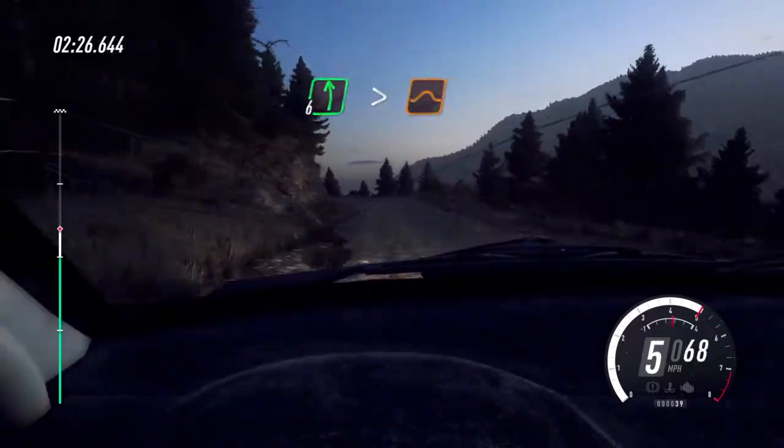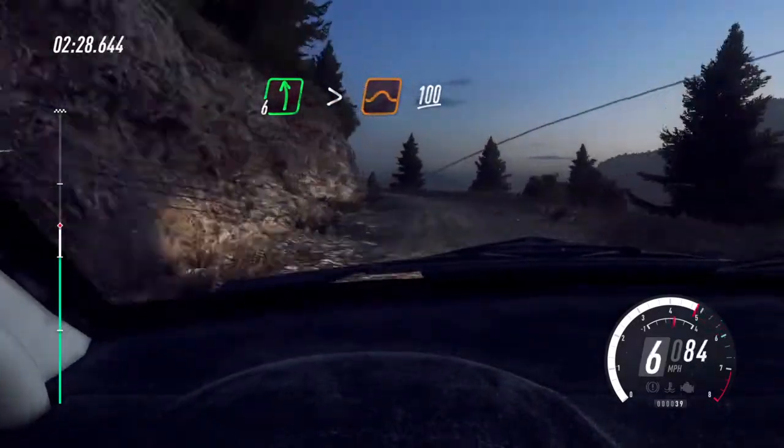6 left, tightens keep in of a jump, 100, 3 left.